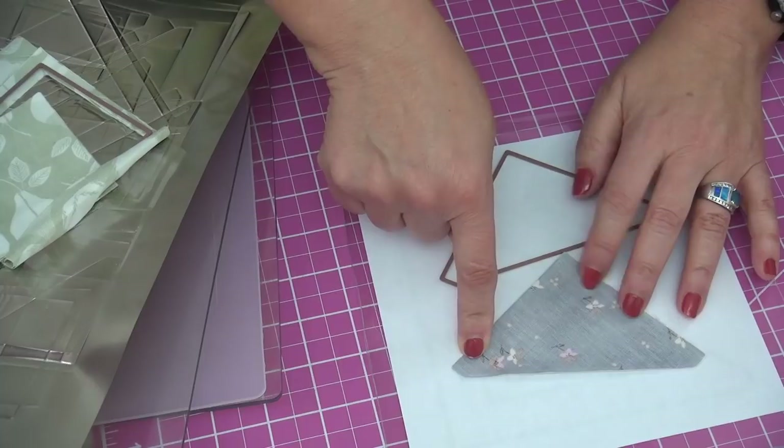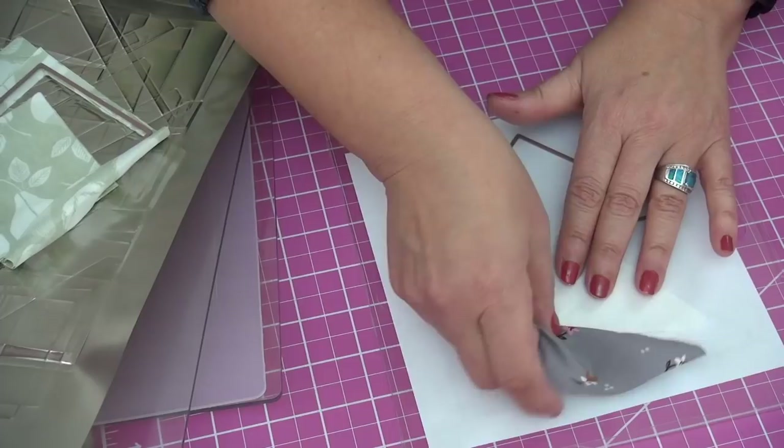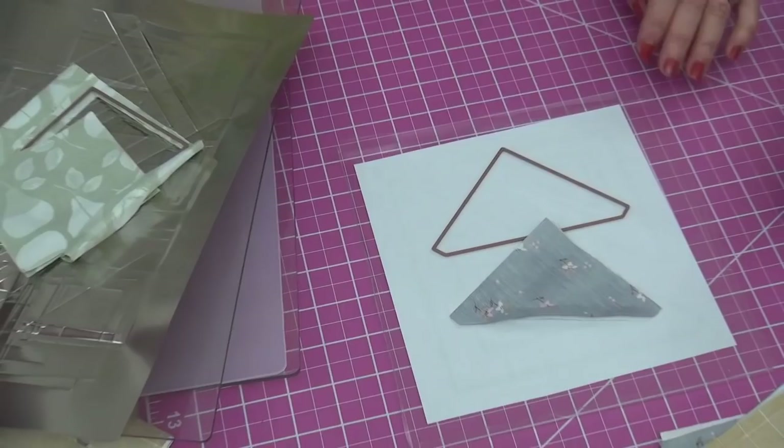You're going to sew along the line and you really need a good quarter-inch seam allowance. Check your seam allowances before you get started, and check each block afterwards for the first couple of blocks to be sure your seam allowance is accurate.